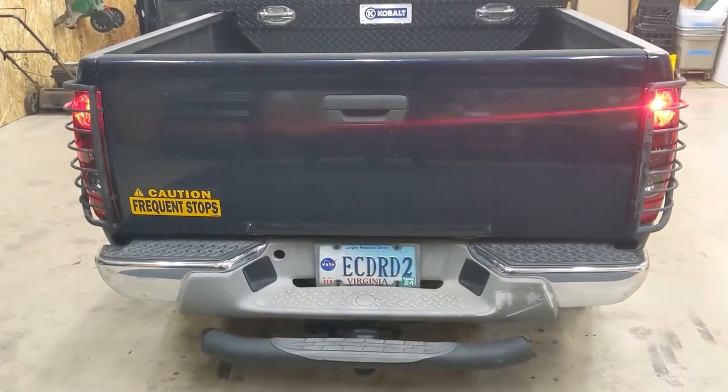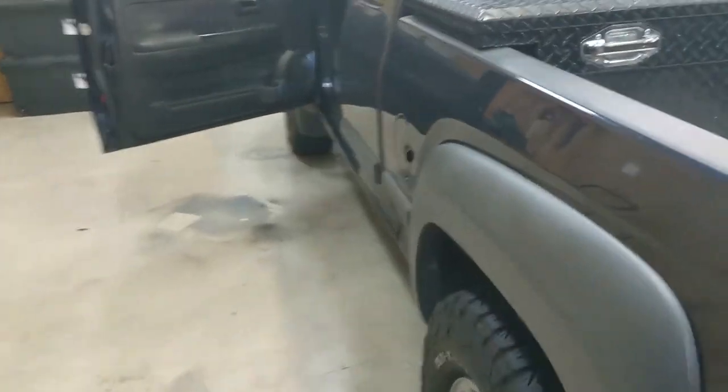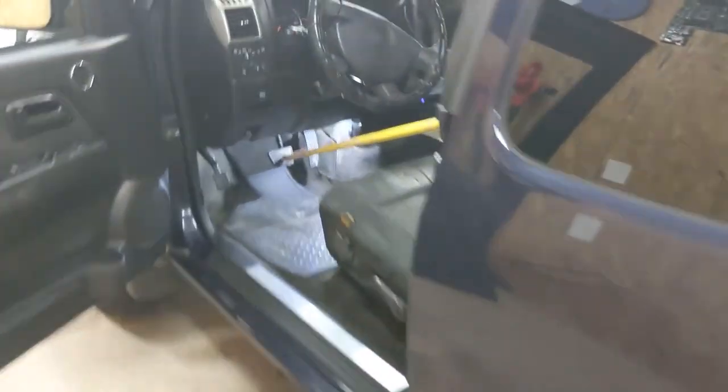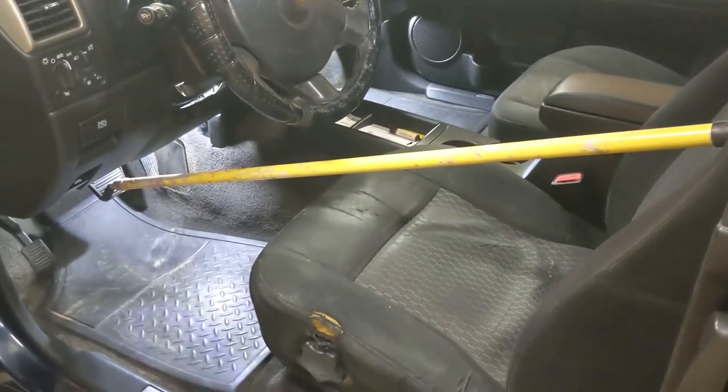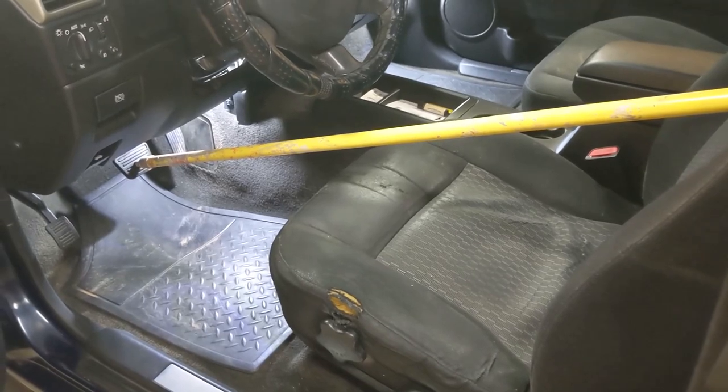And that's pretty much it. One other tip I can suggest is if you don't have an assistant to help you test the lights by pressing on the brake pedal, just get yourself a broom handle or something to wedge on the brake pedal so you can make sure your lights are working before you head on down the road.